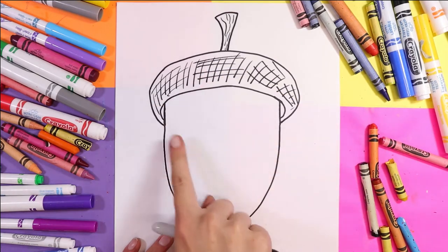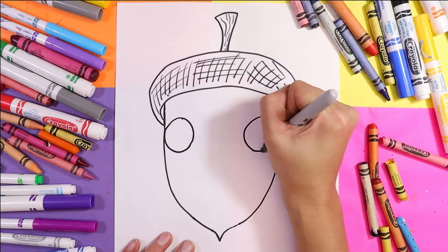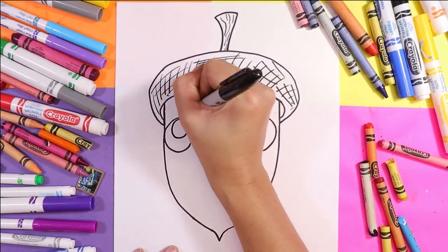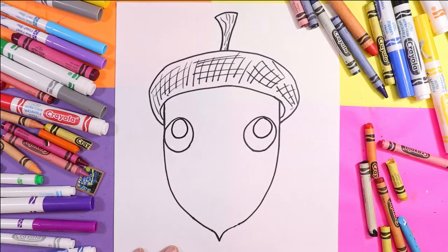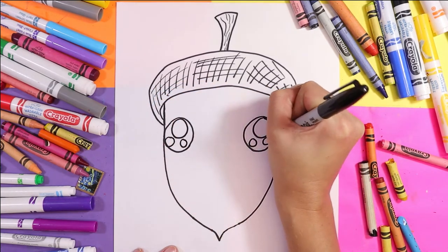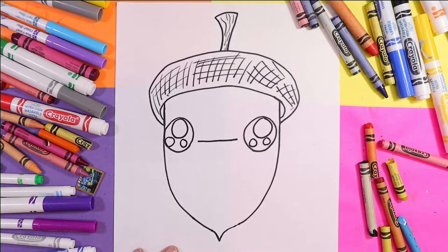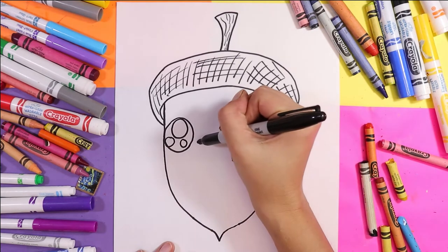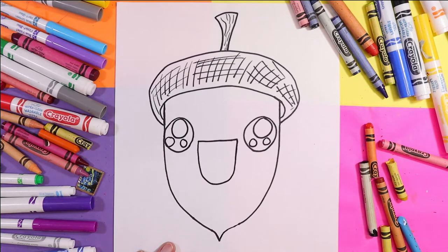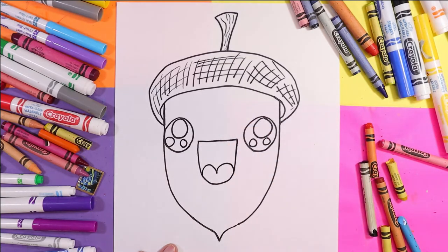On either side of the face we're going to draw a circle — one circle on one side and a nice large circle on the other. In each eye we're going to draw one large circle and then two smaller circles in each eye. For the mouth, draw a line between the eyes, and then we're going to draw the letter U for the mouth. Then we're going to draw the letter M inside the mouth for the tongue.